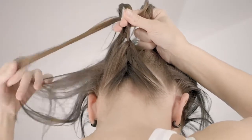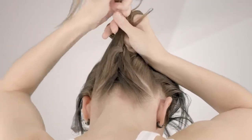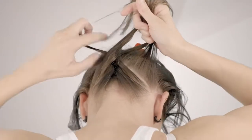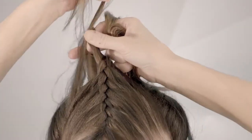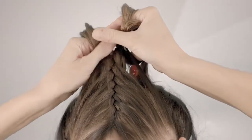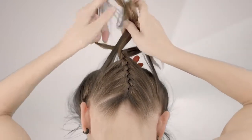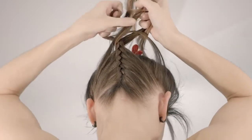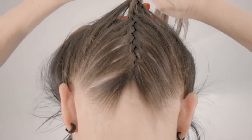Continue braiding by crossing the outside sections over the middle one, then adding hair from the outside and connecting it with the center section. Repeat up the back of the head towards the crown. When there is no more hair left to add, continue braiding a few inches past the crown and secure with an elastic.